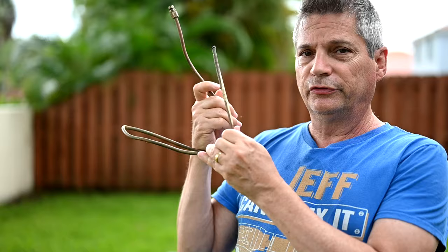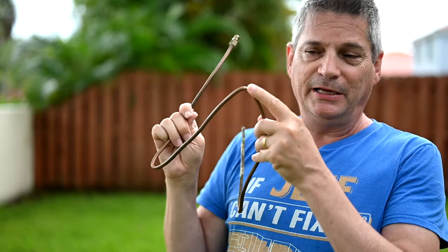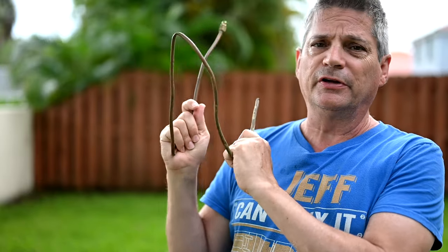A lot of people have these older-style copper tubes, and the thing I hate about them is they bend, they kink, they get out of round, and they can actually cut off the water supply. And if you move your refrigerator in and out too many times, these can end up actually breaking.